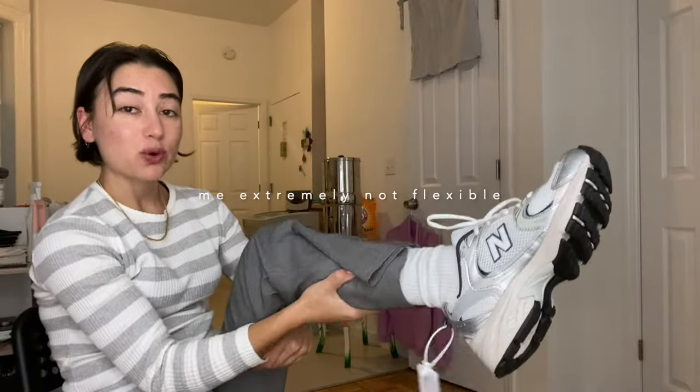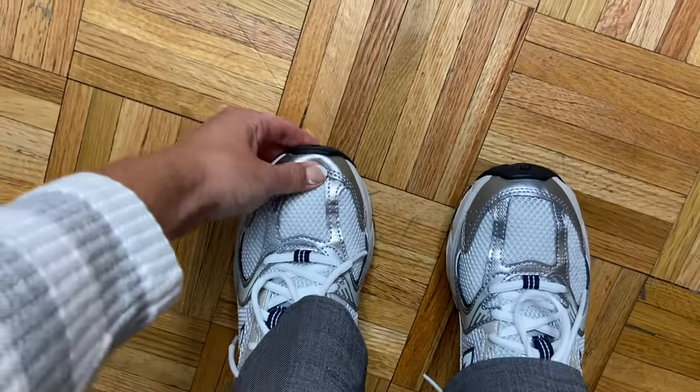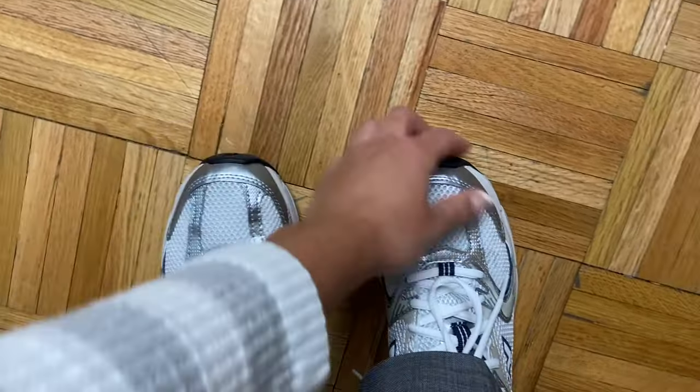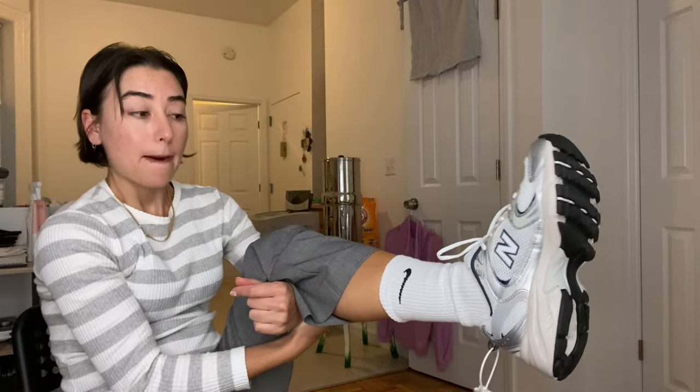They're on. I'm wearing a pretty thick sock — these Nike socks — and they are about half a size too big. I feel like I could have gone down half a size, but I don't mind. I'm not going to return them. They're still comfy and they're really light, which is cool. I think it's going to be a really good summer shoe.